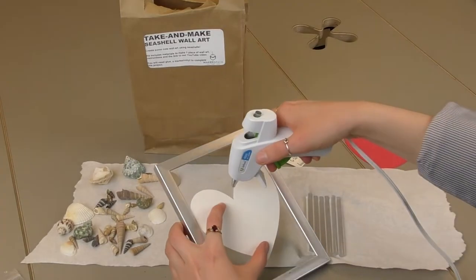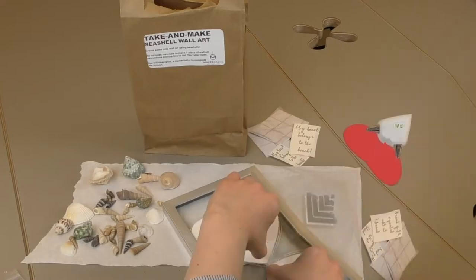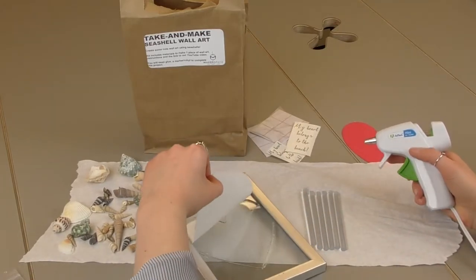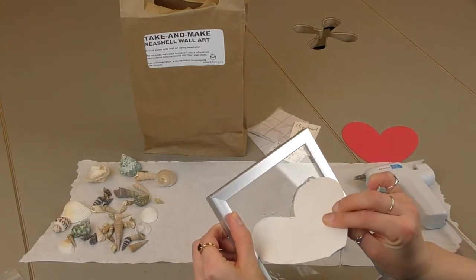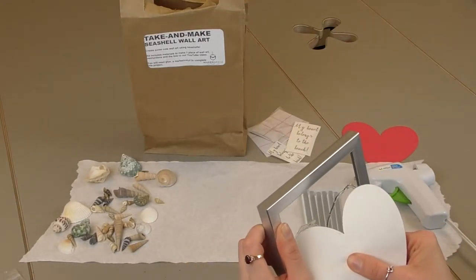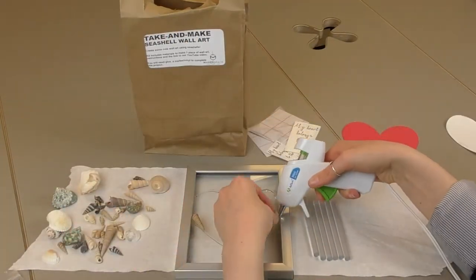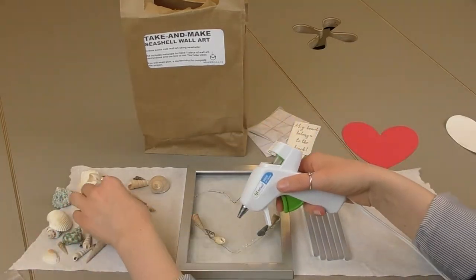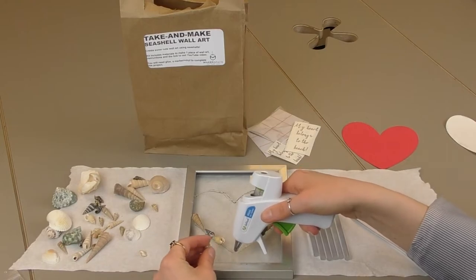Trace around the heart first, then remove it before it sticks — might be easier said than done. Then just start placing the shells on.